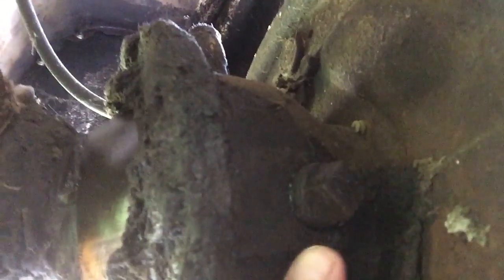Until then, I'm going to try putting some 140-weight gear oil in here and see how that goes.